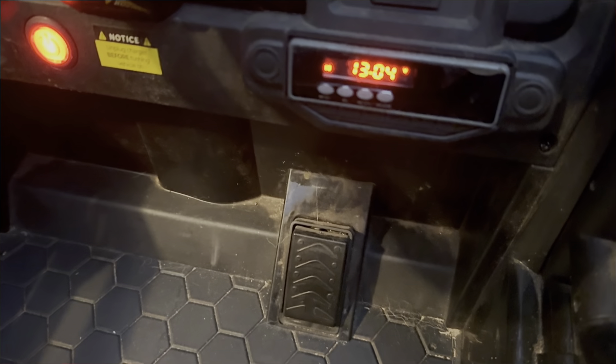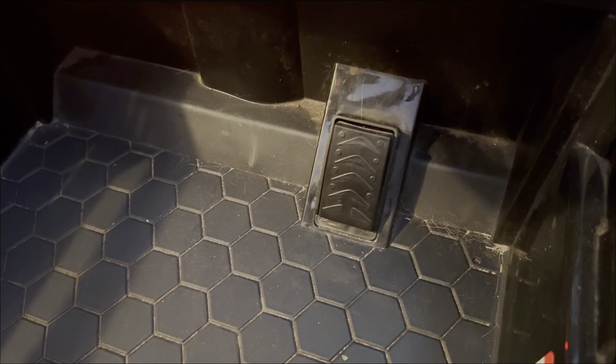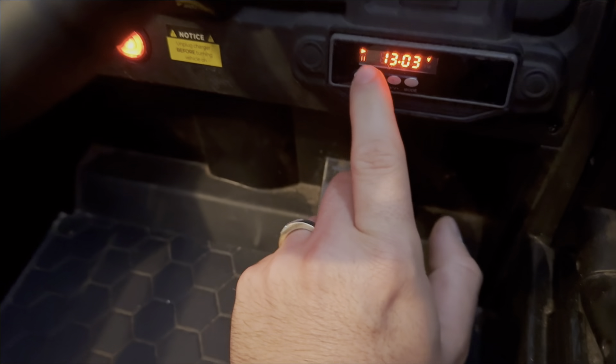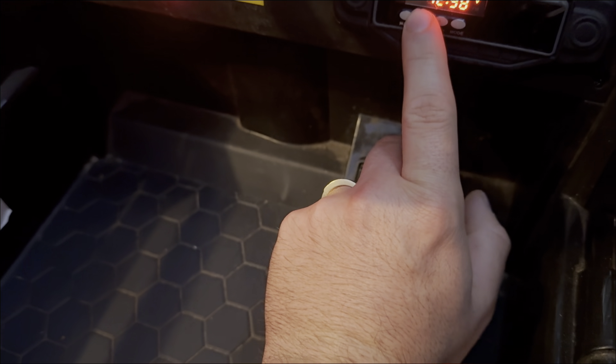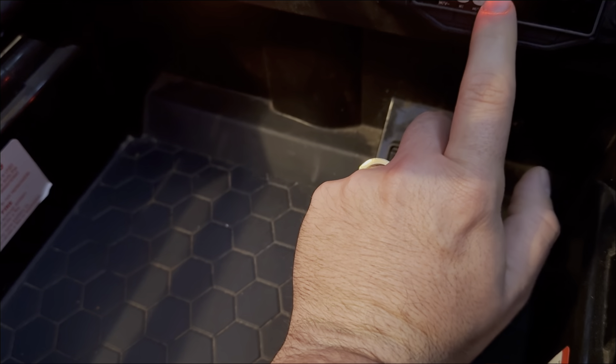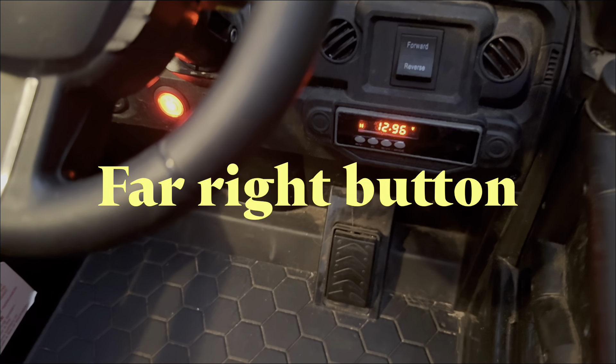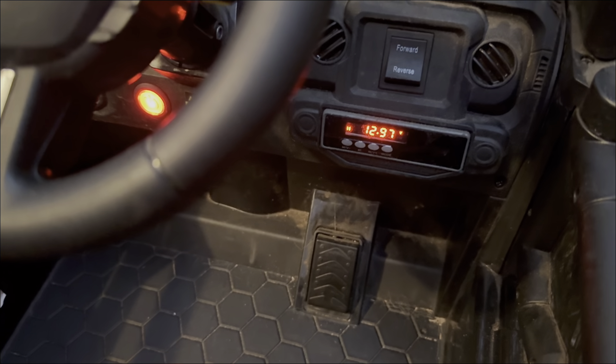Now, also a common question is: how do you connect it to your phone? So it's here. And then you will see where it should have like a Bluetooth option. So you press that one, and it says the Bluetooth.